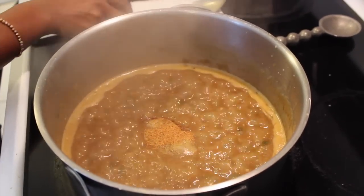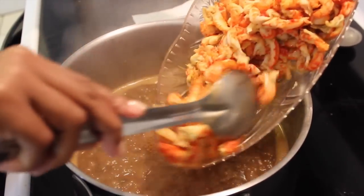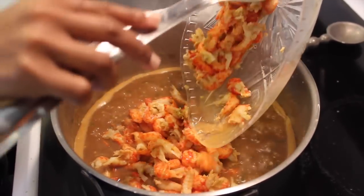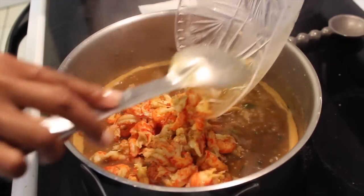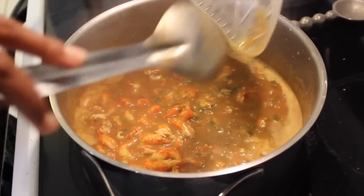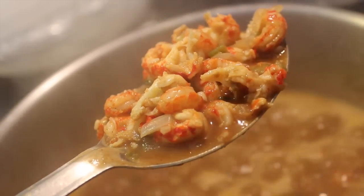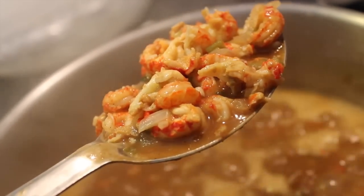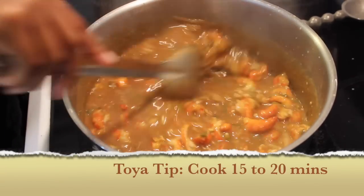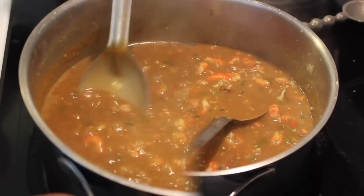If I taste it later and don't like it, I'll add some more. Now we're going to take the crawfish and add them in — of course it still has some of the juices. You can do one pack of crawfish and be fine, but my family are generally crawfish lovers, so they like to have every spoonful filled with crawfish. Look how beautiful that looks! Now we're going to let this cook and the flavors are going to marry and come together and make something really, really tasty in about 15 to 20 minutes.